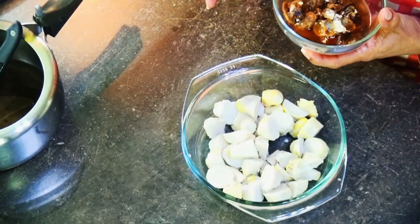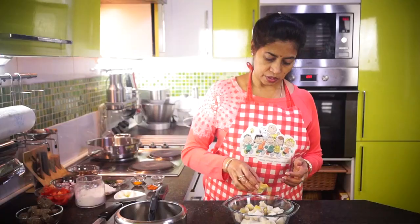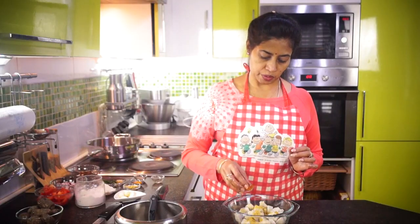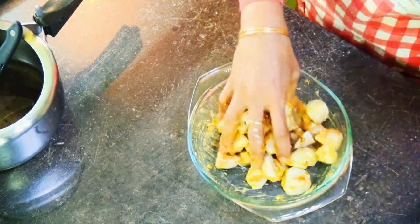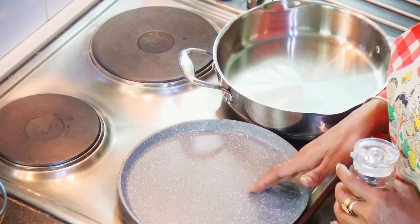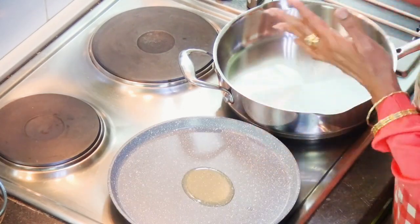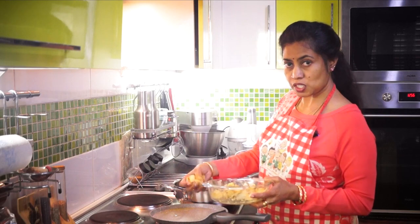Add some lemon juice. Those who are allergic to lemon juice can add tamarind juice instead. Just a small pinch of sambar powder, half a spoon of chilli powder, and add salt. Mix this well together. The lemon juice is to remove the itchy character of the Arbi. Place your fry pan or dosa pan on the stove and pour some oil. Simultaneously, on another stove, place the pan where we are going to make the gravy. Place the Arbis on the dosa pan.